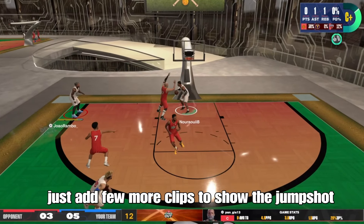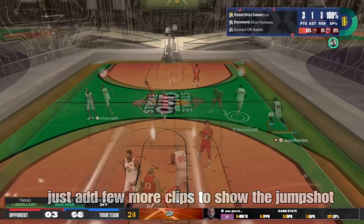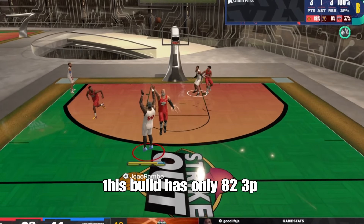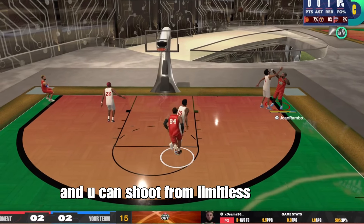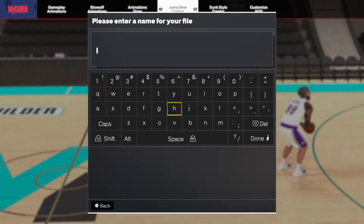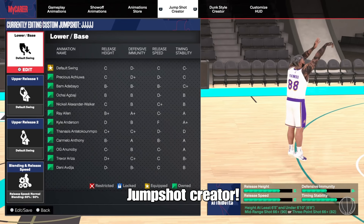I just added a few more clips so you guys can see the jump shot very well. By the way, this build is only 82 three-point, and you can shoot almost from limitless range. So to not make this a long video, let's jump into the jump shot creator.